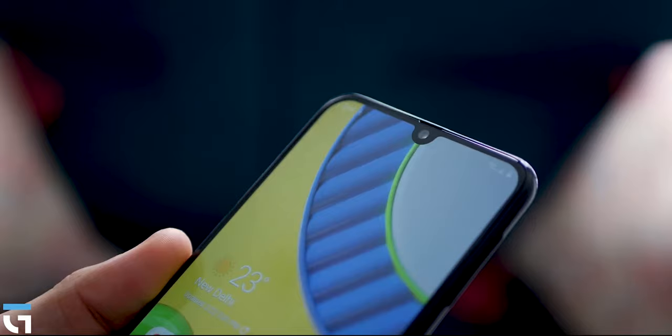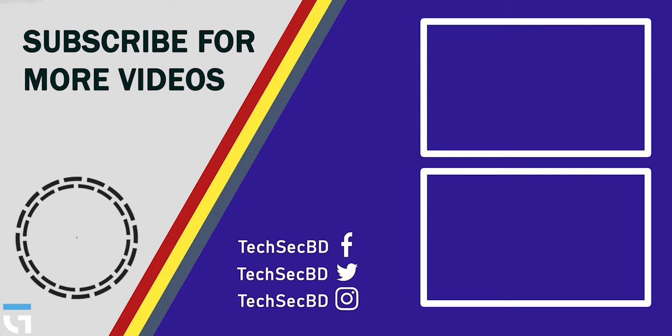See the upcoming Realme and Redmi phones. Remember to subscribe to this channel and check the bell icon. If you haven't yet, please share this video. Thank you very much for watching. Peace out. Sayonara. Bye.